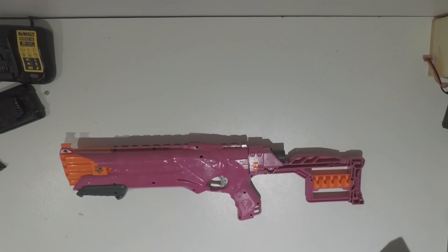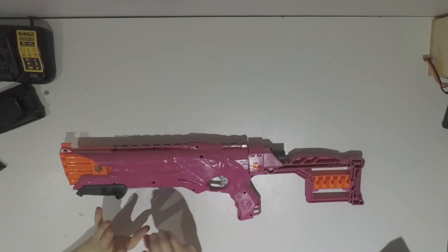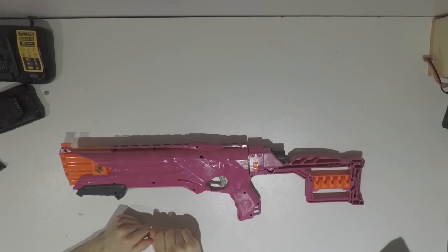Now this blaster is actually rather stock. It's running stock springs, stock gears, and the only real performance modification — if you could even call it that — was I removed the dart pegs so that you can fire half-length darts sometimes. I don't know if it even does that well half the time, but it kind of does. I am planning on buying some metal gears from Litec or NF-Strike and putting rather beefy springs in this so that I can have a shotgun that is actually performing not like a piece of shit.